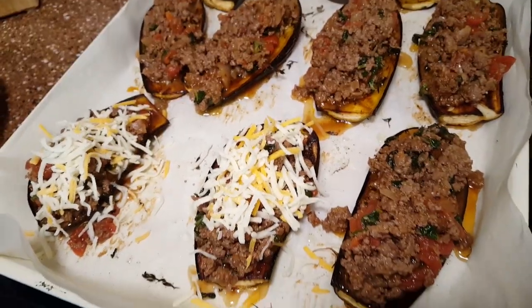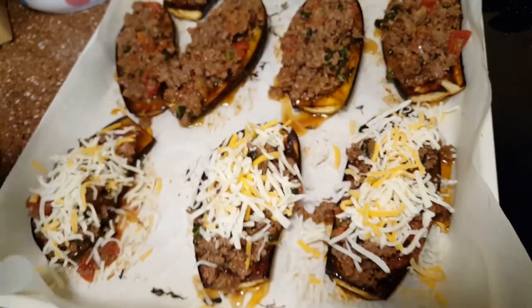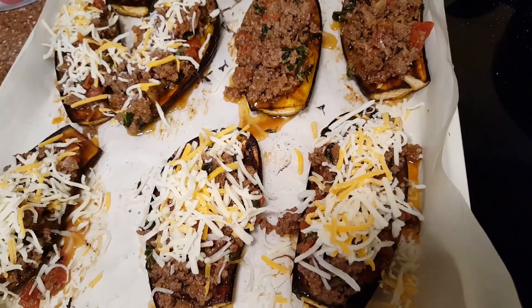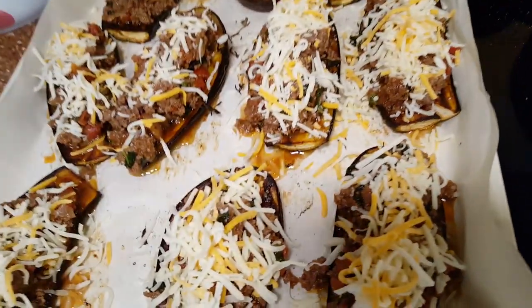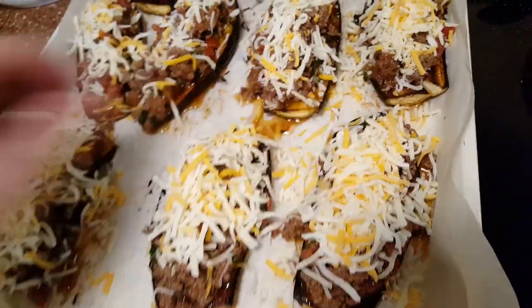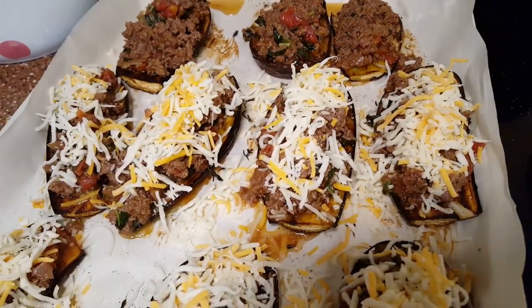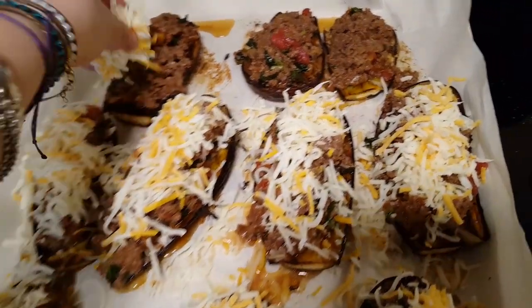I've stuffed them to the top. The original recipe has a béchamel, but in this version we're going to add just shredded cheese. I have mozzarella here. Top it with shredded cheese and bake in the oven for 10 to 15 minutes.